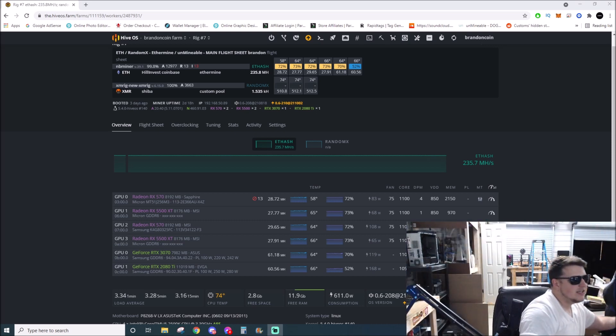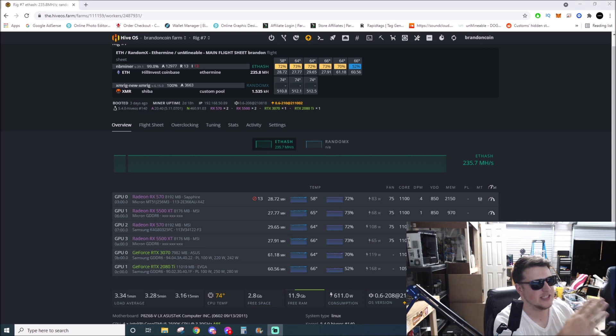On an H110 Pro BTC, the only slot you could use would be the full-size x16 slot. But I was curious — could I put one in that x16 slot, run six cards off that, and then also use the other 12 x1 slots? That would be 18 GPUs total. I don't know — I'm going to actually try that out soon, so stay tuned. Peace out, see you on the next one.